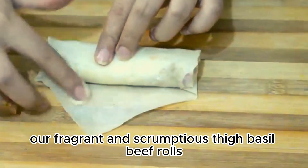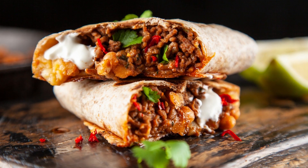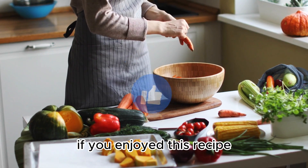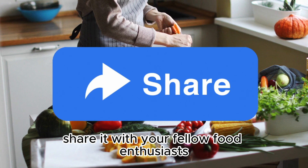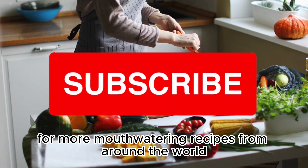And there you have it — our fragrant and scrumptious Thai Basil Beef Rolls, ready to be devoured. Thanks for joining me on this culinary adventure, folks. If you enjoyed this recipe, don't forget to hit that like button, share it with your fellow food enthusiasts, and subscribe to my YouTube channel for more mouth-watering recipes from around the world.